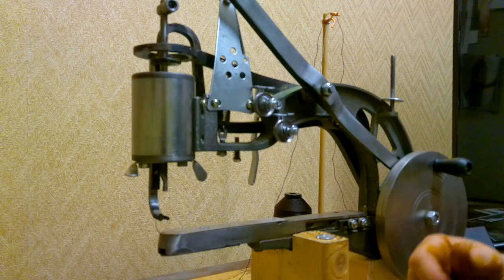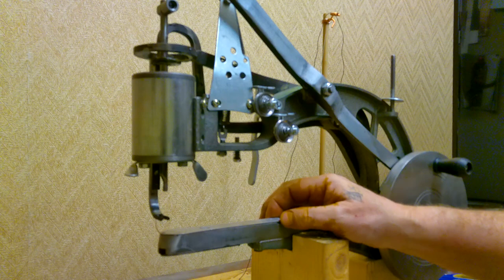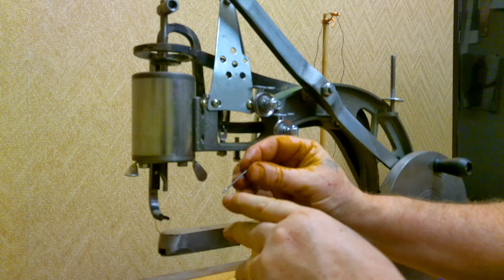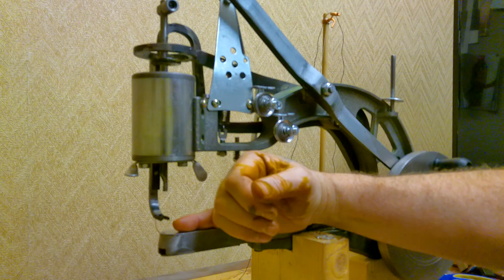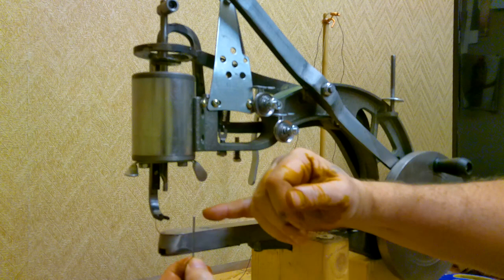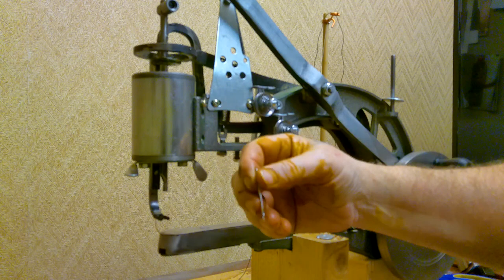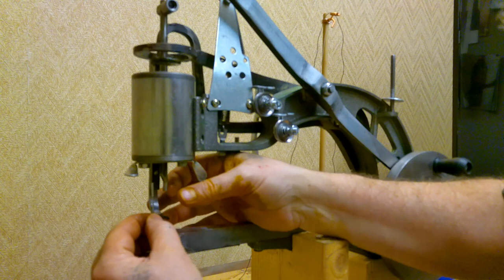Now we put our needle in. One thing not a lot of people talk about with these machines is that your thread hole in the needle needs to be parallel with the arm. When you put the needle in you need to make sure it's turned correctly — there's a groove on the back side of the needle that goes towards your hand crank wheel. So we're going to go ahead and put the needle in, making sure that hole is aligned parallel with the arm.